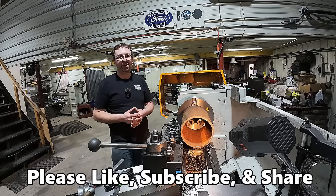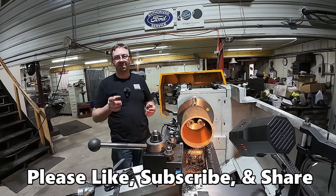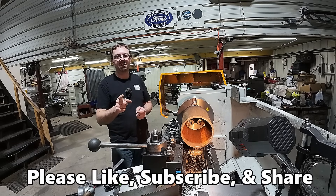That's why I do it that way. I hope you enjoyed this quick video. Until next time, get out in your shop and get it done right the first time.